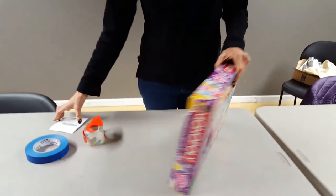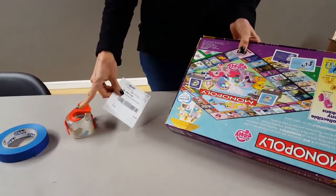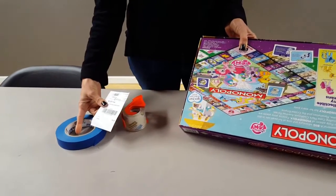On the back of the box is where we're going to secure the tag. You can do that with packing tape or you can also use the blue painter's tape.